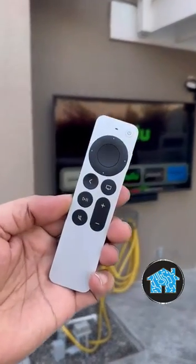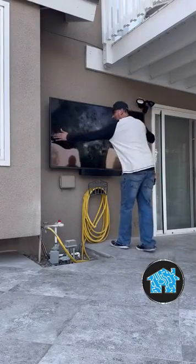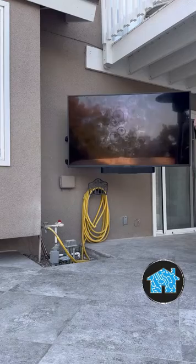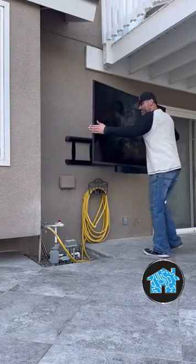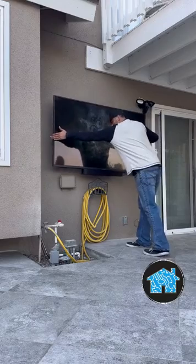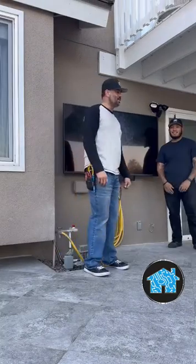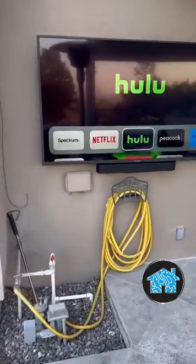I install an Apple TV 4K because it's not good enough to have a so-called smart TV, because a smart TV is not really smart unless you have it super fast, high quality picture, and it operates nice, simple, and easy. And of course, I have to install it in a pullout swivel arm bracket so that way you could move the TV and be able to angle it and point it towards the patio table, the swimming pool, or the jacuzzi.